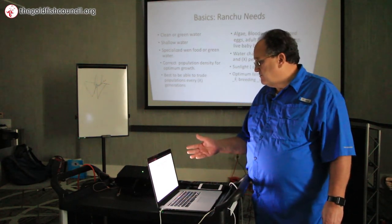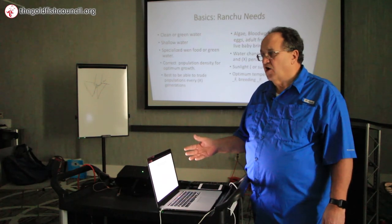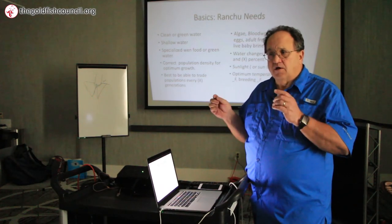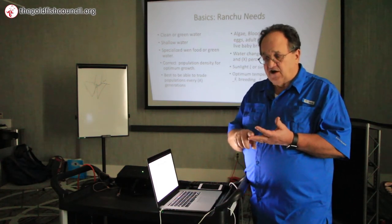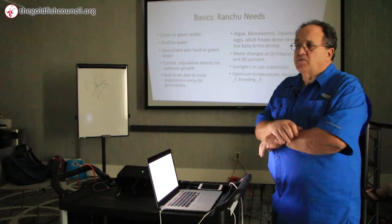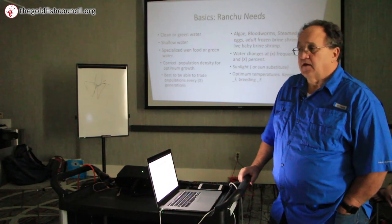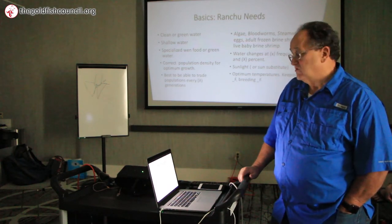Steamed eggs, algae, and blood worms are all used. Steamed eggs is a new thing that has taken over the hobby for young fish by storm — fish over two weeks up to adult will eat steamed eggs. If you go to thegoldfishcouncil.org there's a detailed blog on how to do it. You need a blender, fresh eggs, water, and garlic powder — you can add other stuff — plus a skillet with a lid and some coffee cups. You can make steamed eggs in a half hour including cleaning up. I'm now making steamed eggs two or three times a week, and it's cut my dry pellet food cost in half.